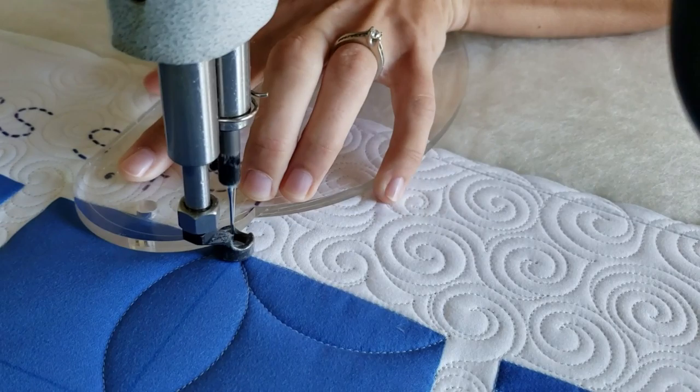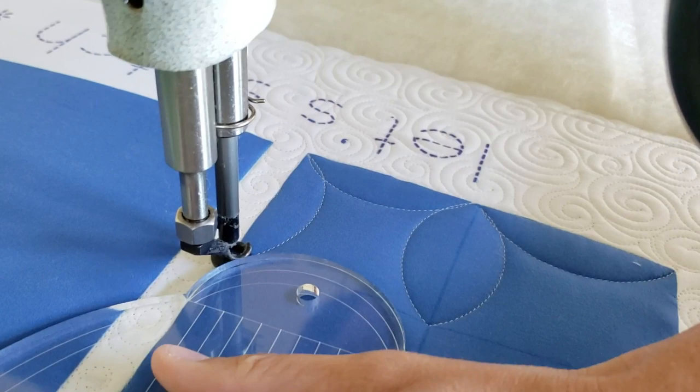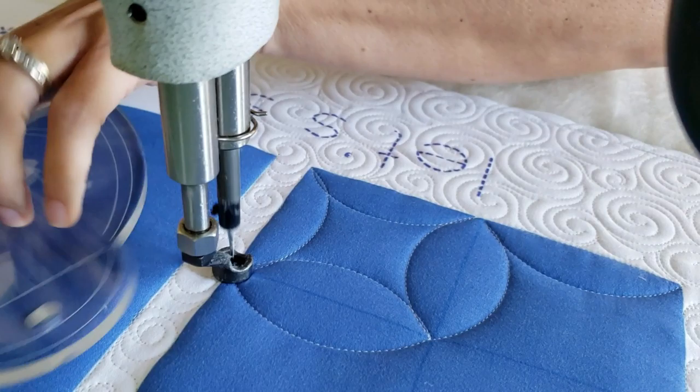I'm going to stitch point-to-point curves. Remember, anytime you're using a machine quilting ruler, you'll want to hold it about a quarter of an inch away from where you want it to intersect. With this particular design and that size, I will have points where my stitches overlap each other, and I'm okay with that.